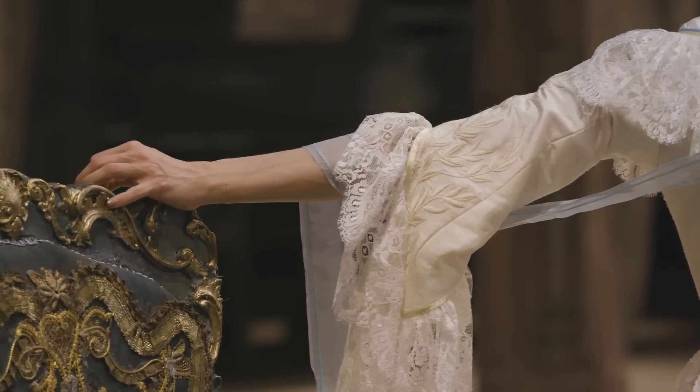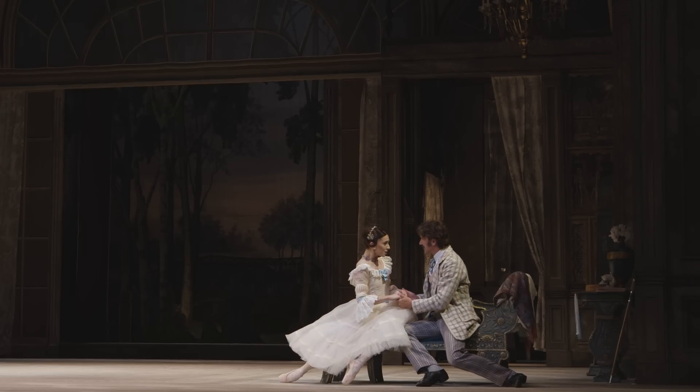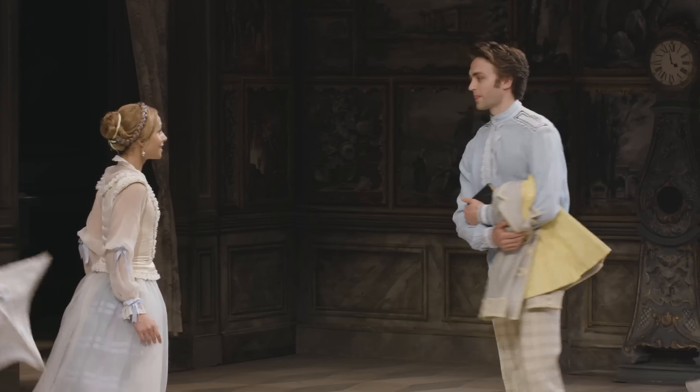I'm playing Natalia Petrovna. This character had everything in her life and she's a little bit bored, really. Everybody adores her but something is missing until she meets the tutor.